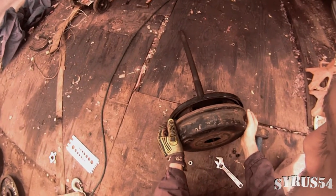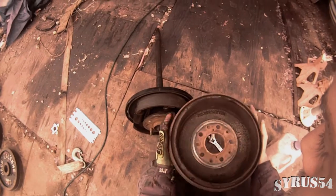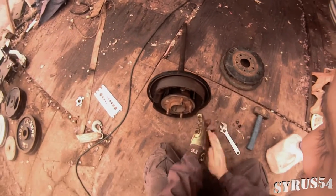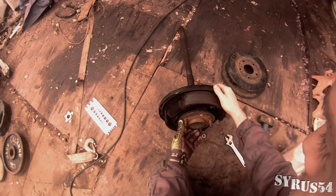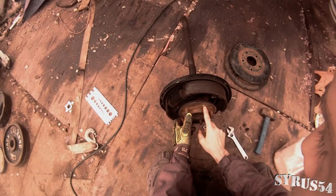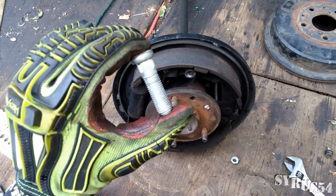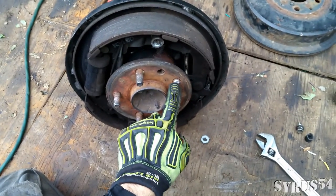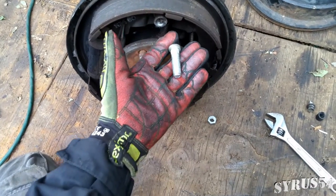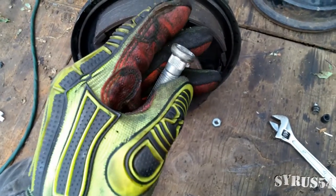It's now done. So now what I'm going to do is just pop this out so I can put a new wheel stud in here. I'm going to pound this out with a pin and slide the new one in from the other side. It will grab right here where these little teeth, these little ridges, are.